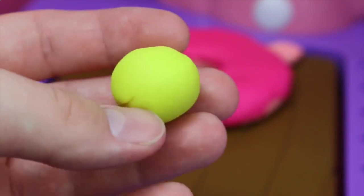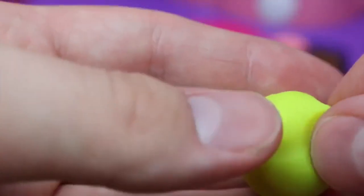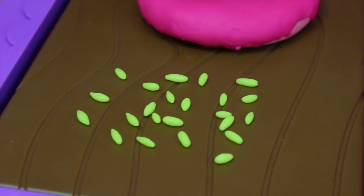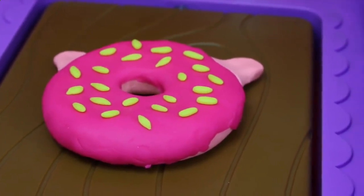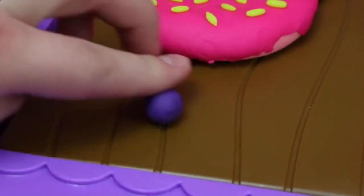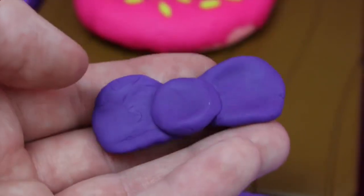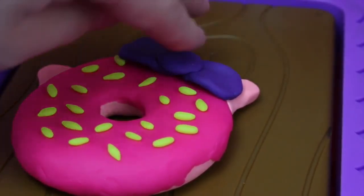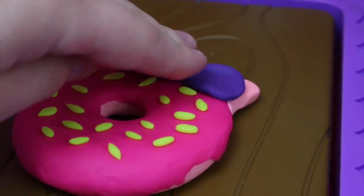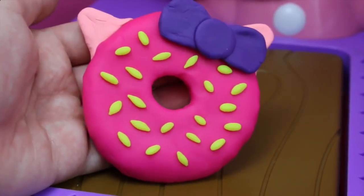And now for the sprinkles — that's my favorite part of a donut! I'm going to use yellow play dough for the sprinkles. Just rip tiny little pieces of play dough off from a ball and form them into sprinkle shapes. 22 sprinkles ought to do it! Now our donut is almost complete — we just need the hair bow. For the bow, just roll a little ball of dark purple play dough, flatten it out a little bit, and then attach it to two side bow pieces. Place the bow over Hello Kitty's right donut ear and press down so it stays on. Now we have our donut — this one looks better than the toy one!